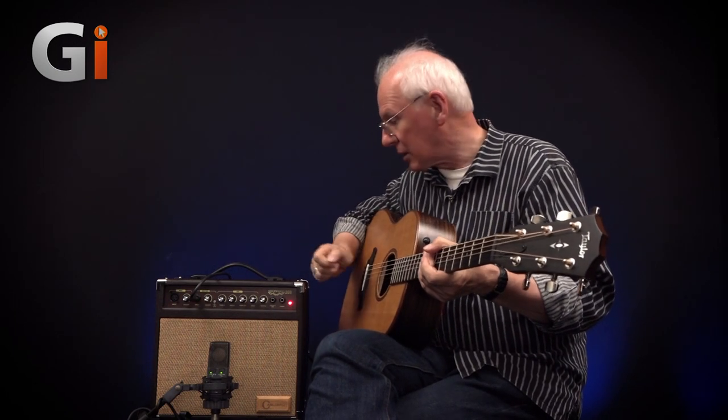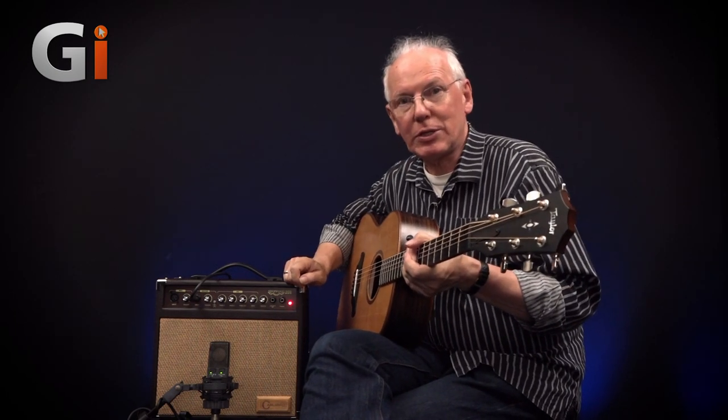So that's it — that's the Carlsborough Sherwood 20R acoustic guitar amplifier. Great little beast and I really like it.